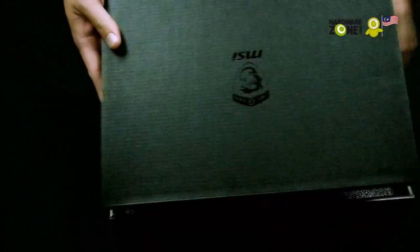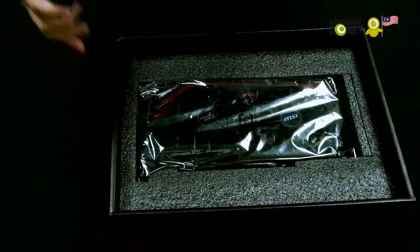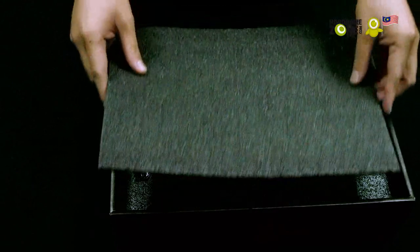You can see this is the bundled stuff. Let me just put this aside. And you have the card itself. Let's take a look at what we have in the bundle first.